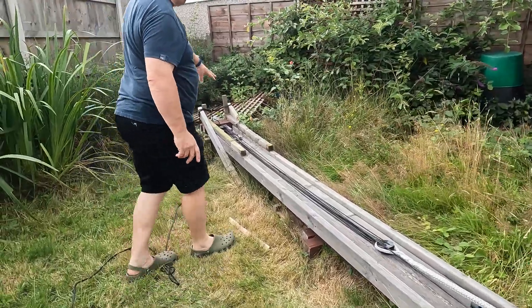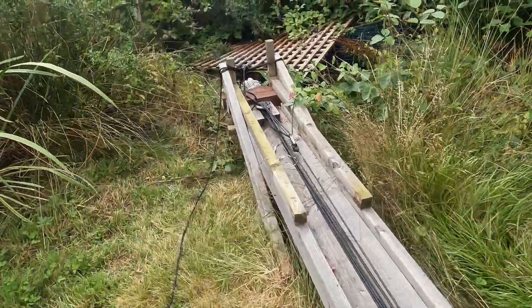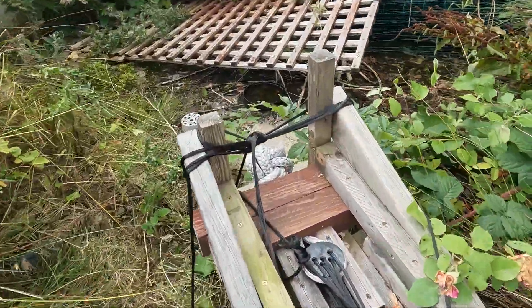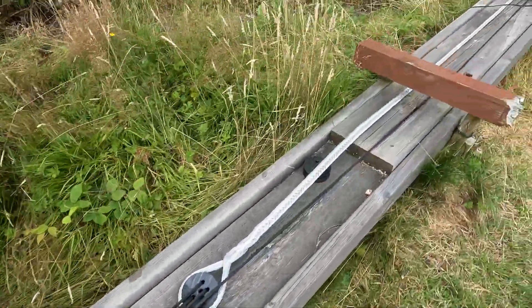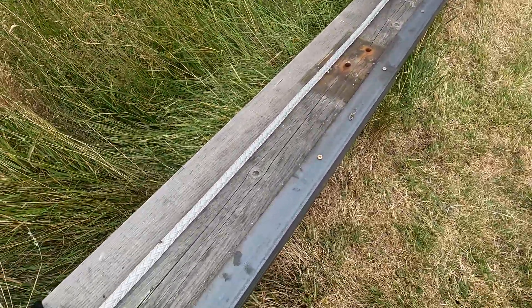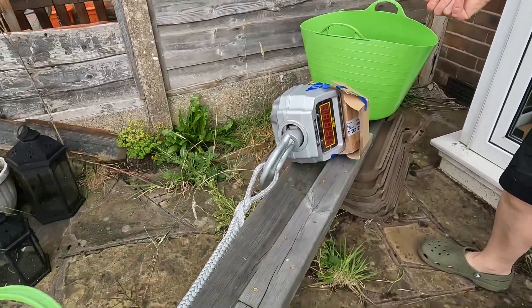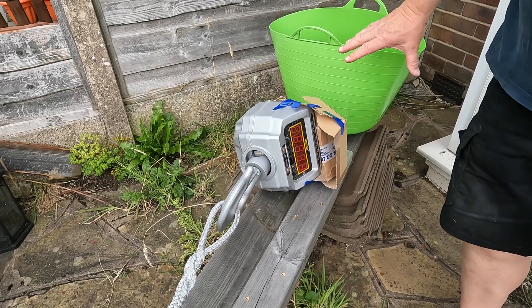We've changed what we're doing quite a bit. I've done some beefing up at this end and now we have two of the low friction thimbles that we've created. So that should be better than what we had before, because at this end, right the way all along here — there's the other thimble and that's the chain plate knot, right the way down there.